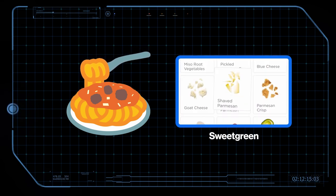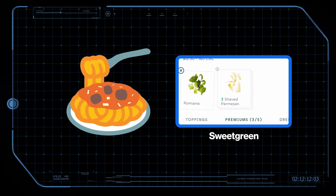And to top it off, Sweetgreen will let you order a salad with Parmesan cheese as all five of your toppings. Life hack. All right, let's begin.